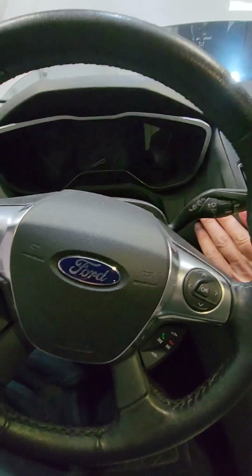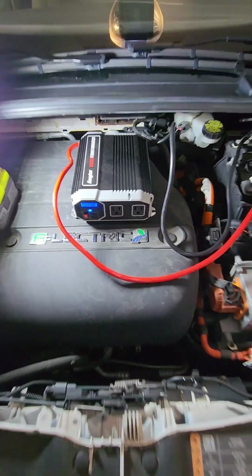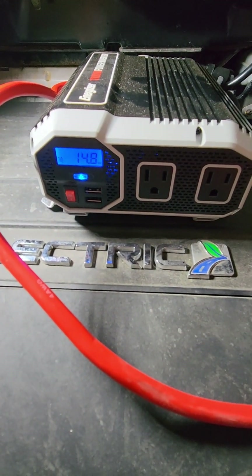Next step is to turn the car on. The car is on and I can see that it's charging at 14.8 volts from the high voltage battery.